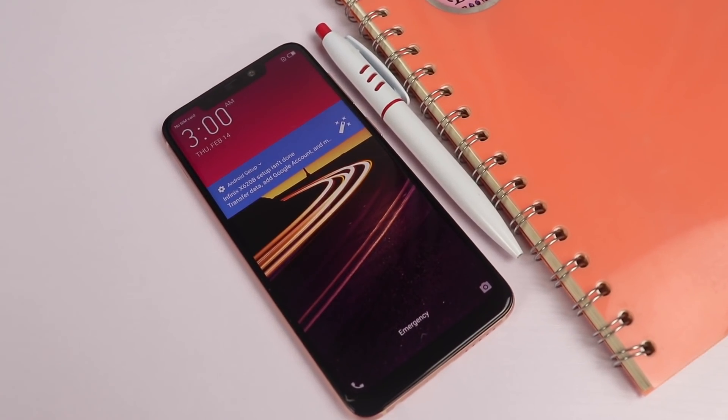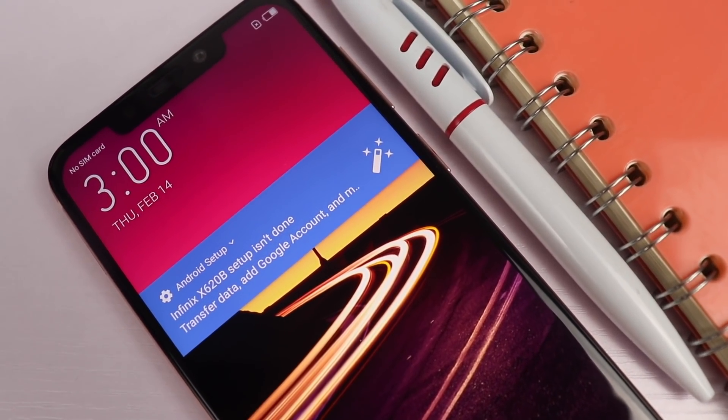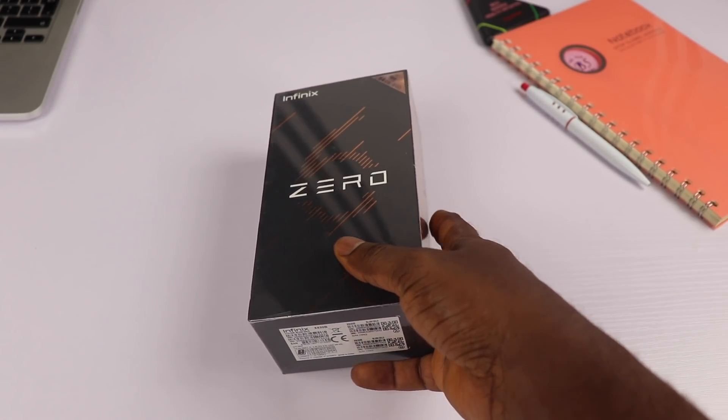Hey, what's going on guys, Fertstekhub here. This is my unboxing and first impression of the all-new Infinix 06. The Infinix 06 is a flagship device with a mid-range specification that promises more for what you're paying for.